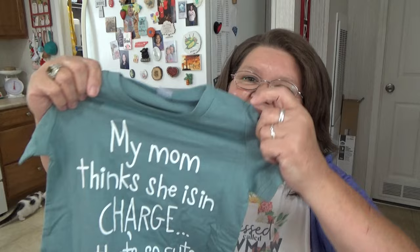Next thing I got is a little shirt for my grandson. He's got a birthday coming up in July — he'll be one year old — and I thought this was so cute. It says 'My Mom Thinks She Is In Charge,' which is adorable because of course he's in charge. I paid three dollars and sixty-seven cents for that. Super cute — that's his birthday present.